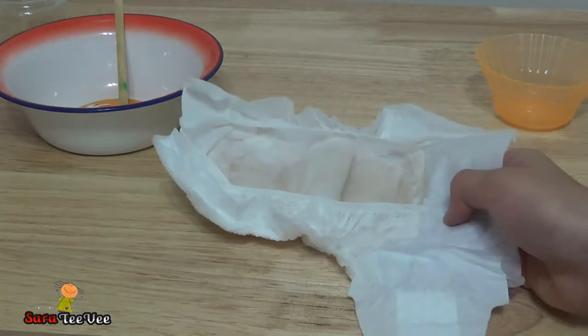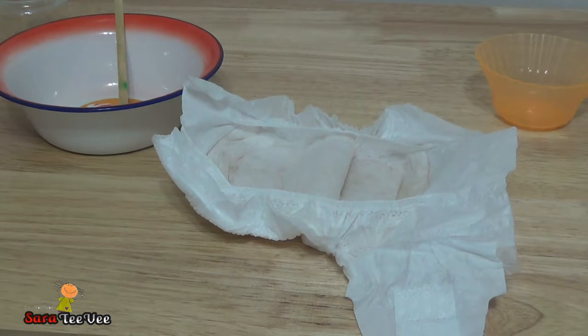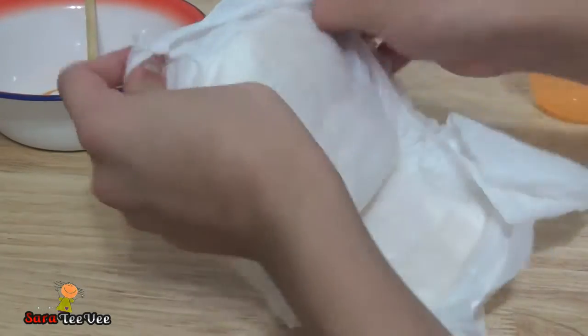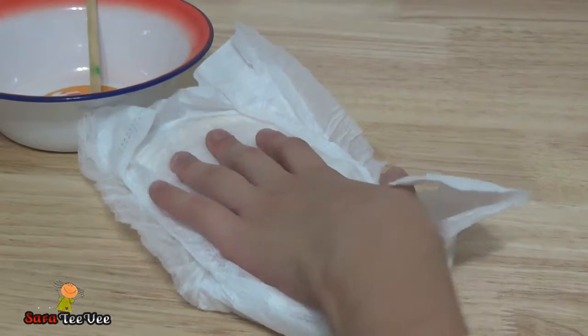Let the diaper soak it all up. If you need more water, then... okay. Sorry for the weird zoom in. So the water has soaked it all up, and this is actually where the magic happens. I think I need more water — I'll be back.